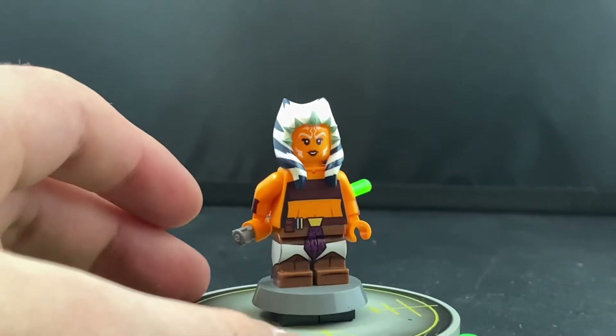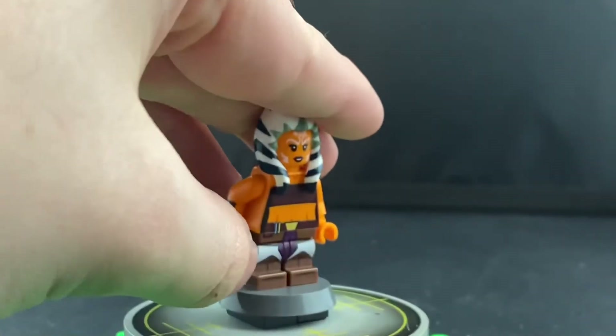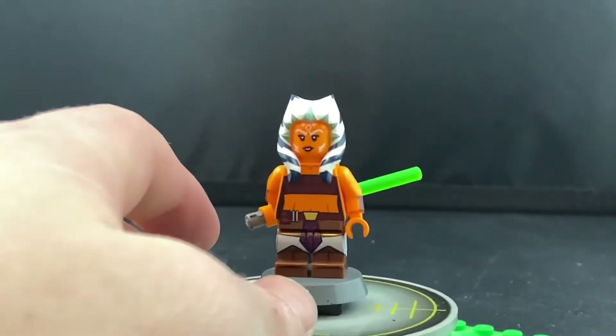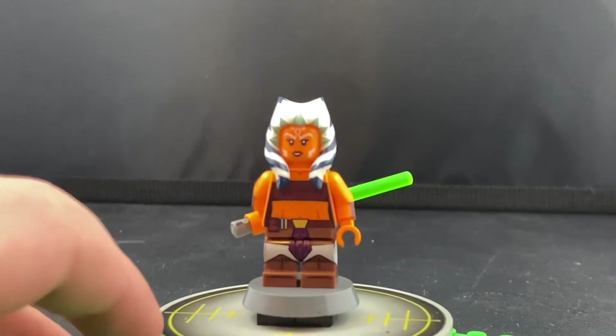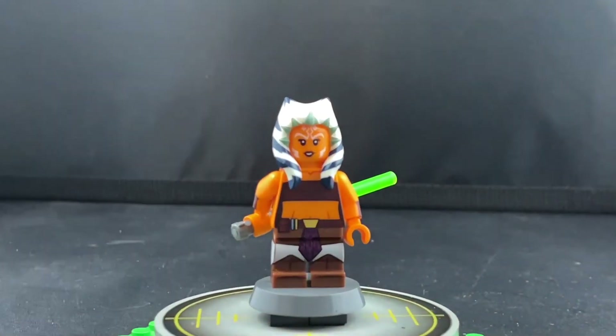I really want to get the Season 3 and 4 Ahsoka minifigure when that comes out again, when he restocks, to add to the collection. I also really hope he does the spacesuit Ahsoka, as I reckon that'll be really cool. But anyway, that's pretty much it for the Seasons 1 to 3 Ahsoka. Now let's move on to the Season 7 Ahsoka.